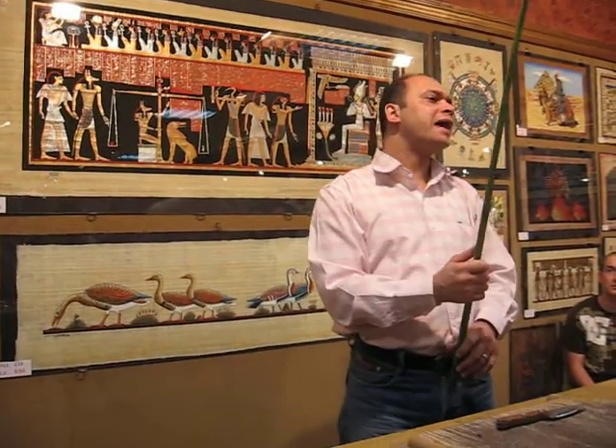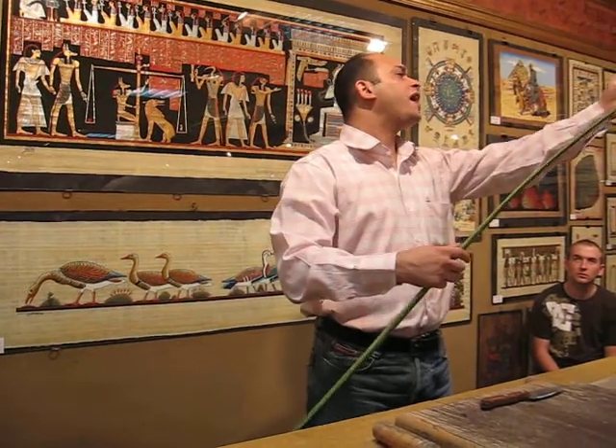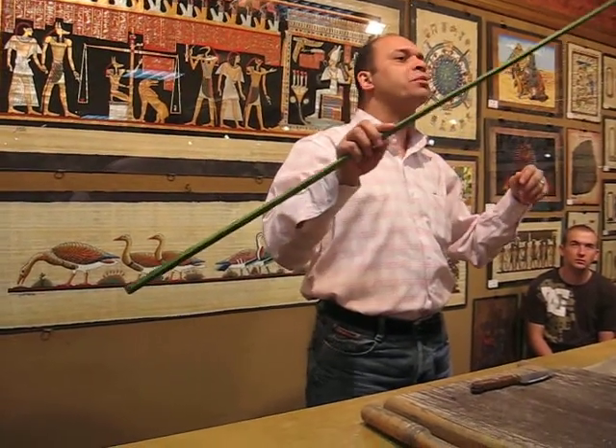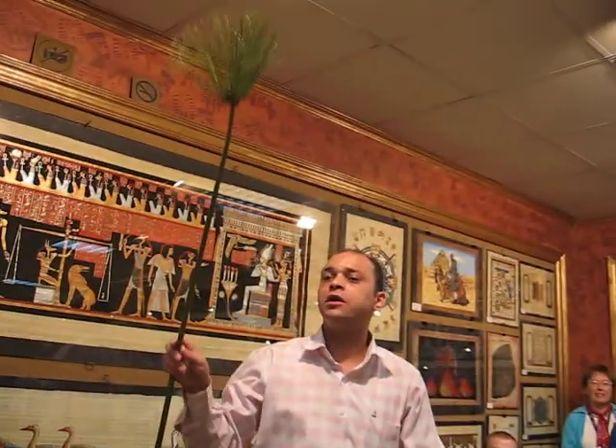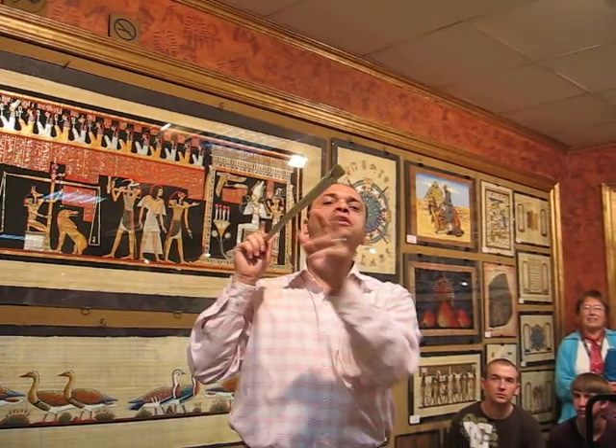This is called the papyrus plant. It's a tropical and aquatic plant. It was wanted for two reasons. We have the flower — looks like the sun rays, the symbol of the God of the sun. And we have the stem — looks like what? A triangle, that's right, in Egypt.